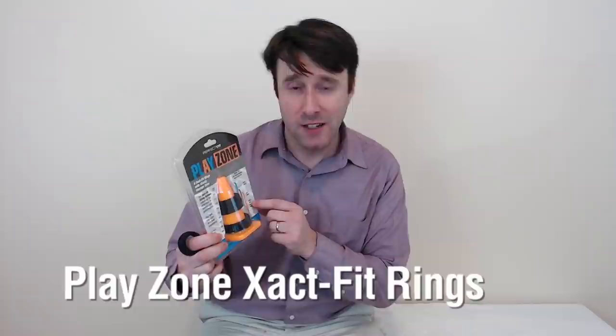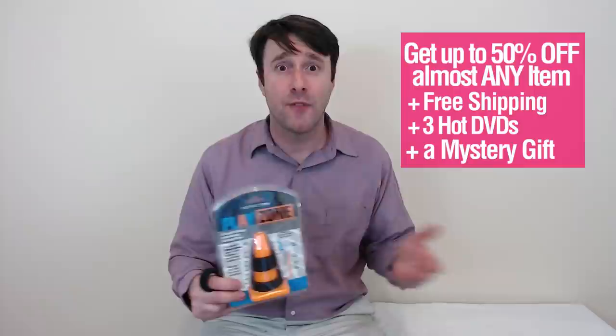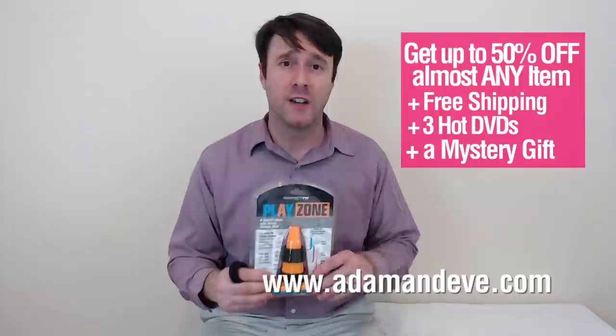You know what's even better? You can get this product, the Playzone Exact Fit Rings, for up to 50% off, plus free discreet shipping, three free hot DVDs, and a free mystery gift — all by entering in an offer code on AdamandEve.com, an awesome place to get your adult novelties, lingerie, sex toys, lubes, anything you want. They got it.